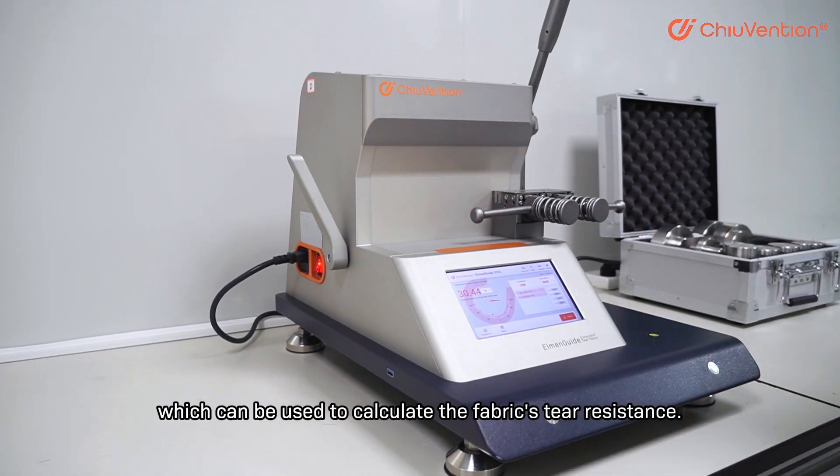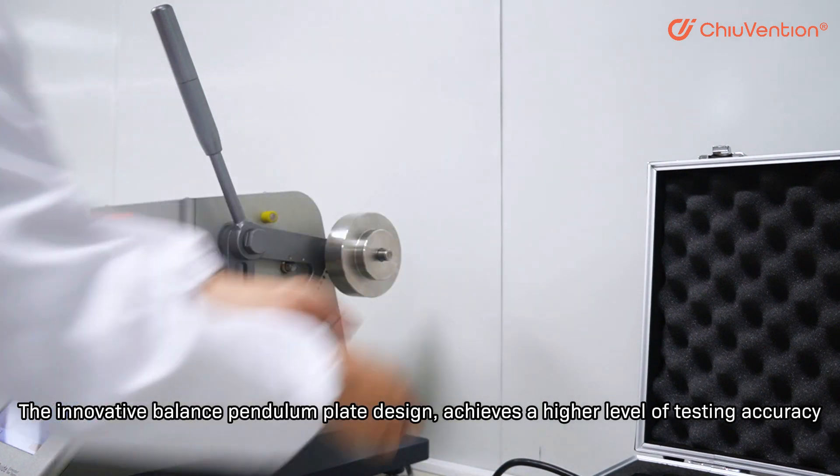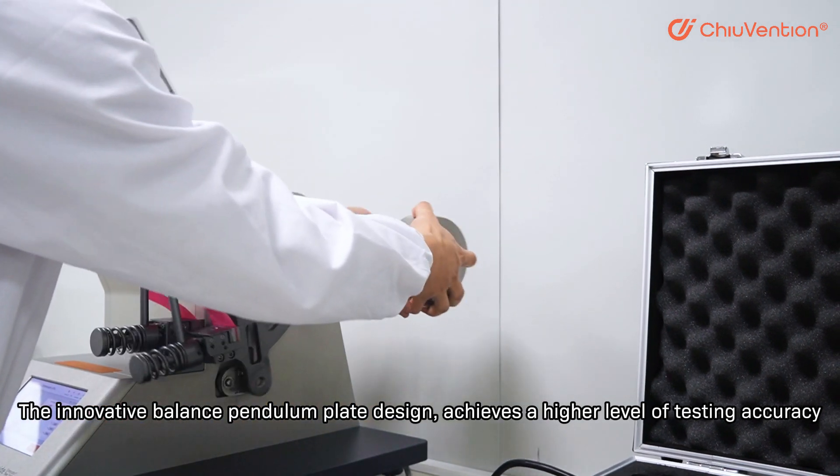This can be used to calculate the fabric's tear resistance. The innovative balance pendulum plate design achieves a higher level of testing accuracy.